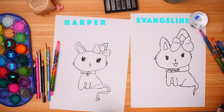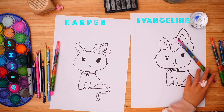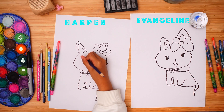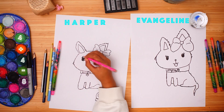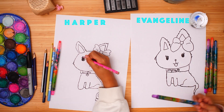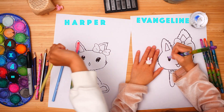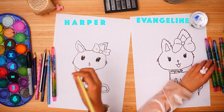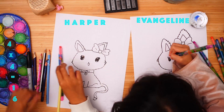You're finished with the sketching! For the eye, you can colour purple, then light pink, then light yellow and then light. Or you can do your very own colour.